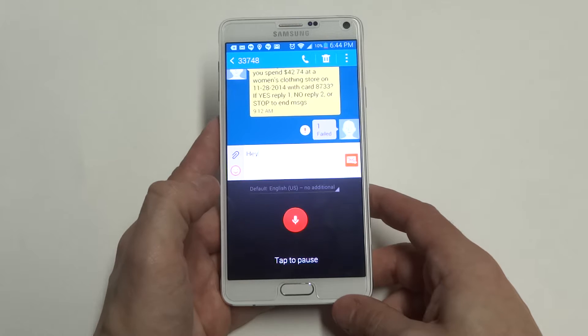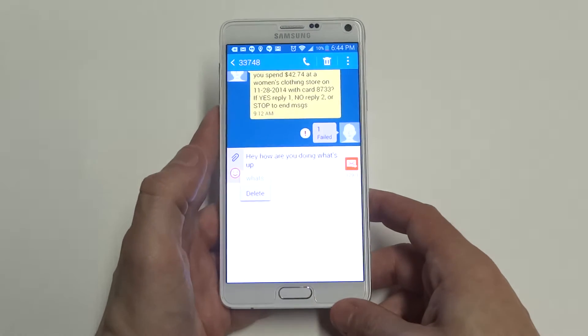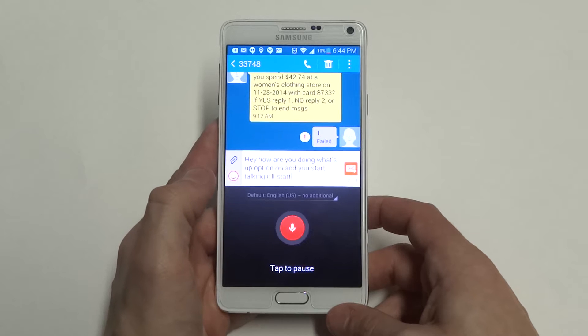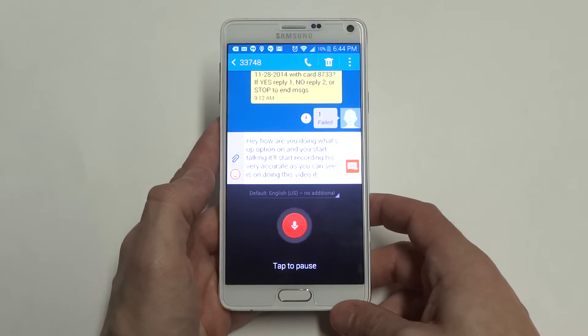Hey, how are you doing? What's up? It's very accurate to what you're saying. As soon as you turn the option on and you start talking, it'll start recording. And it's very accurate — as you can see as I'm doing this video, it is typing down everything I'm saying.